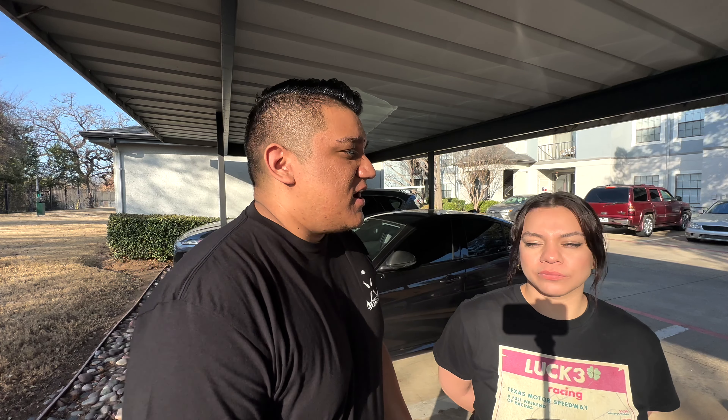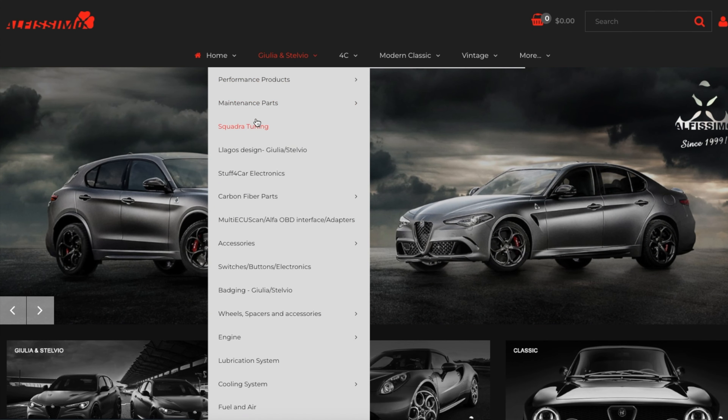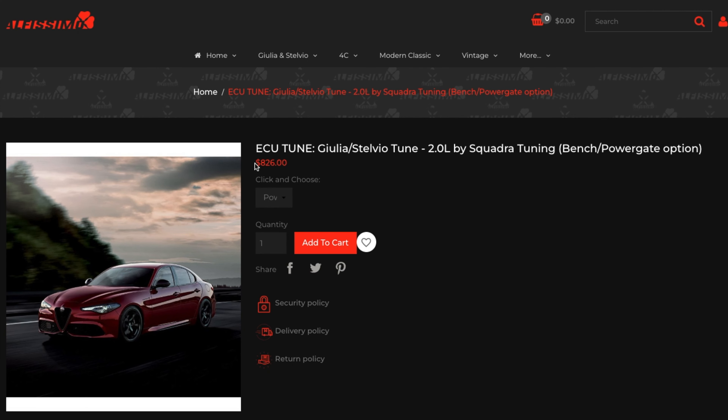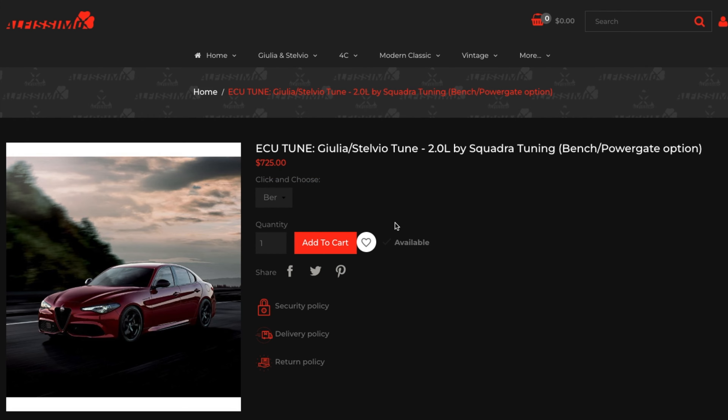We have some other videos planned out for you guys — let us know in the comments what you'd like to see or what you want to know about the tune. If you don't know where to shop for this, you're going to go to alfissimo.com. Go to their website, go down to the different options. Click Benchmark or PowerGate — whichever one you're looking for. Remember: Benchmark is for sending in your ECU, PowerGate is for the tablet. Make sure you purchase from alfissimo.com because they are the best place to shop.